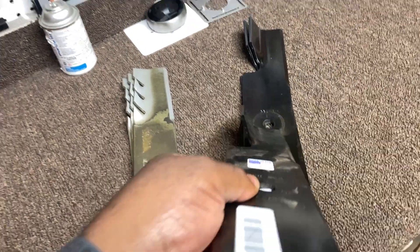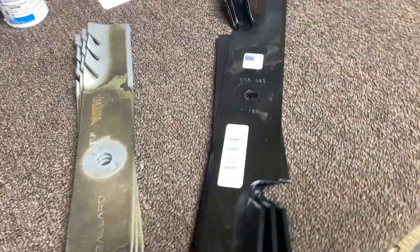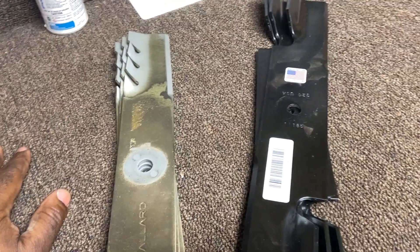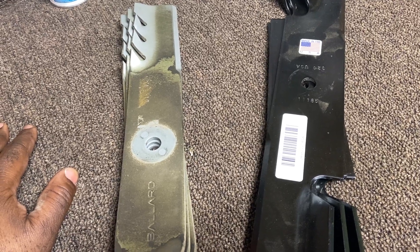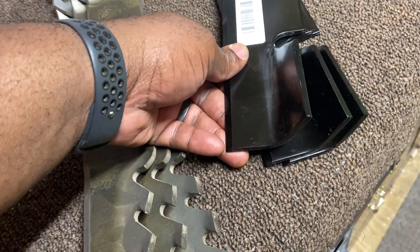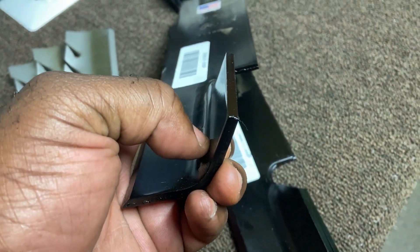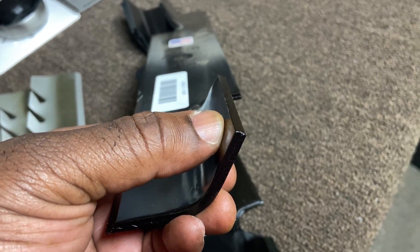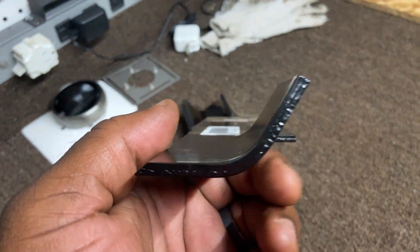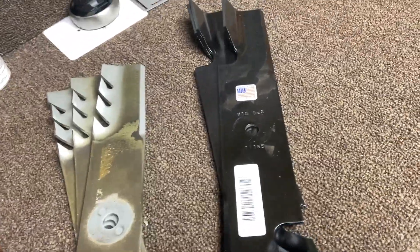In the previous video you saw I purchased these brand-new extra-height, high-lift blades for my zero-turn Ariens XD 52-inch. Last night I went to put them on, and I always spin the blade first to make sure nothing hits before I drop it. Long story short, I put the blades on, spun them, and this lip on the extra-height blade hit the top of the deck.